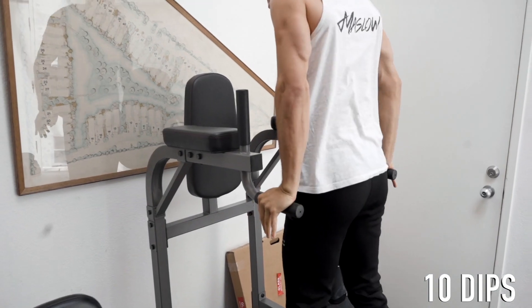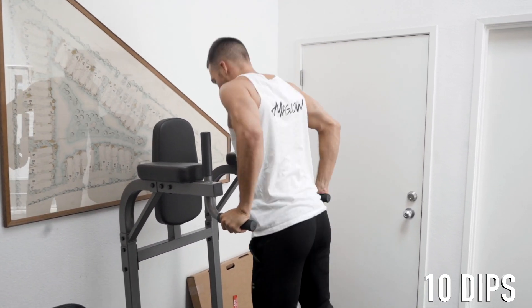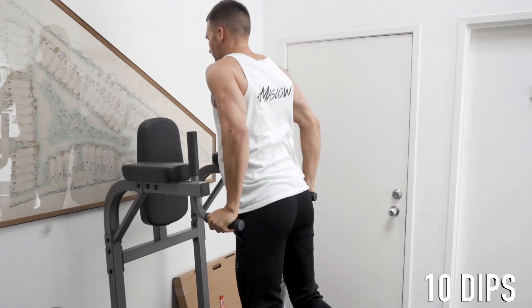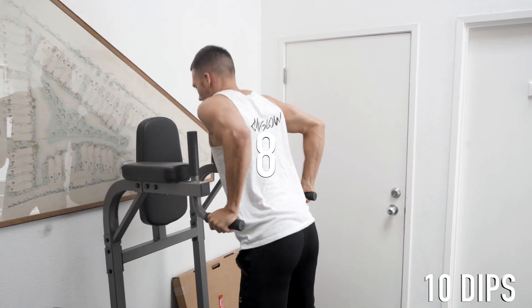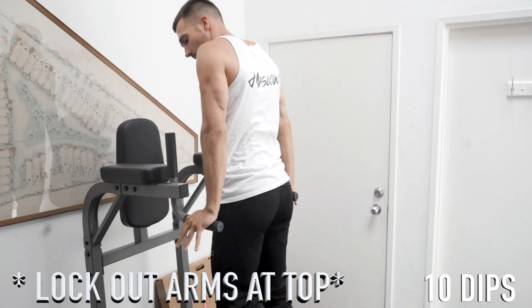Starting at the top — this one doesn't count. There we go. One, two, three, four, five, six, seven, eight, nine. And just like a push-up, lock out at the top of each rep.